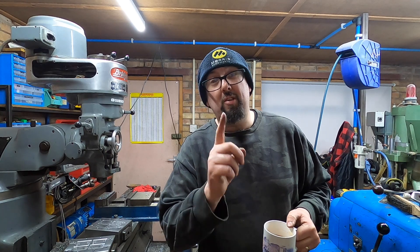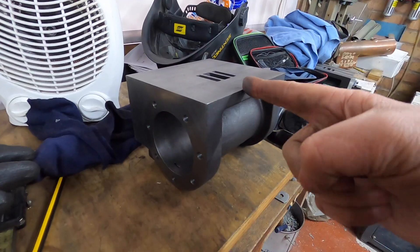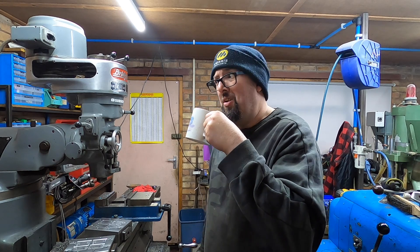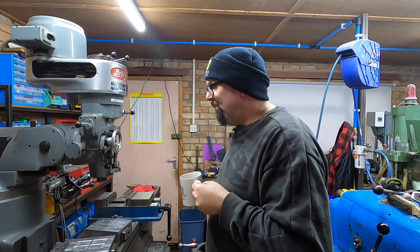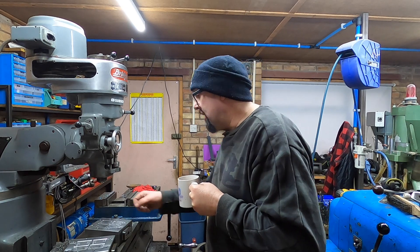Now what we've got to do next is we've got to take these valve chests and fit them to the cylinders. I don't really know how yet — I'm sure somebody will put something in the comments.